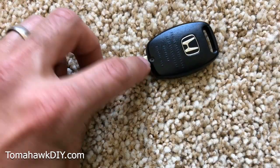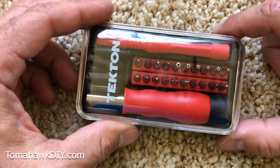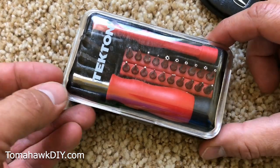Here's the key. On the back, we've got a little screw. This is a great little tool kit. I'll include a link on Amazon where you can pick this up, as well as a link for the batteries that you need for your key.